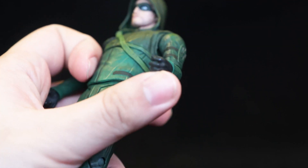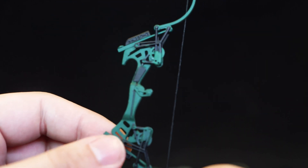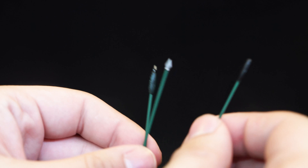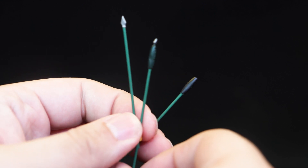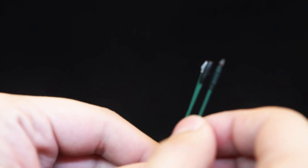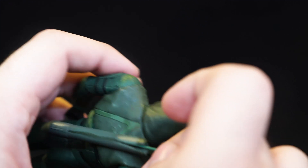Green Arrow comes with a bow-holding hand, a hand for holding an arrow, those same hands in reverse, and a pair of fists. His bow looks pretty decent and quite detailed, with a rubber band string that does a good job of pulling back. These bits are not made of soft rubbery plastic, so be careful — this can break easily. He also comes with three different arrows, all with the same green and yellow tips on one end: a standard silver arrow, what I think is an explosive arrow, and an electronic one. All of them can be slotted into his quiver pack.